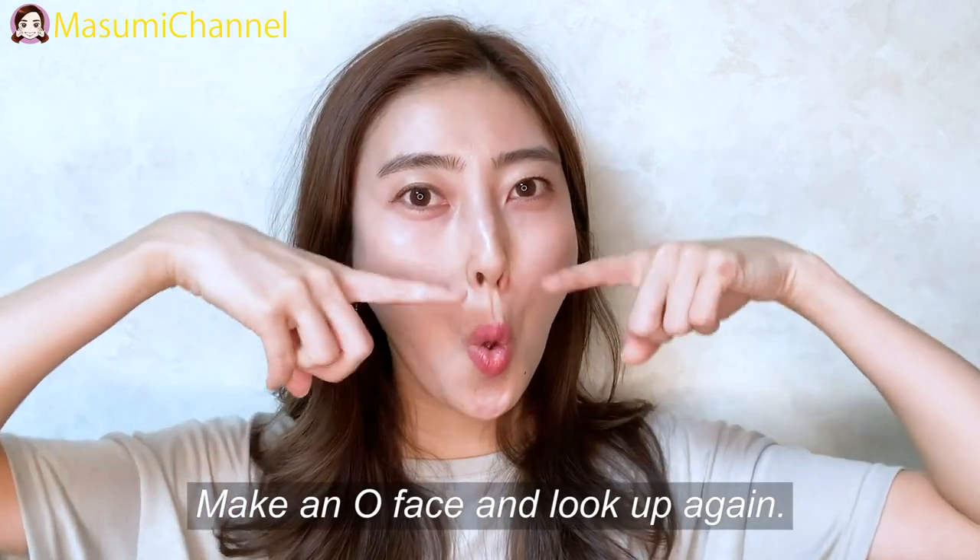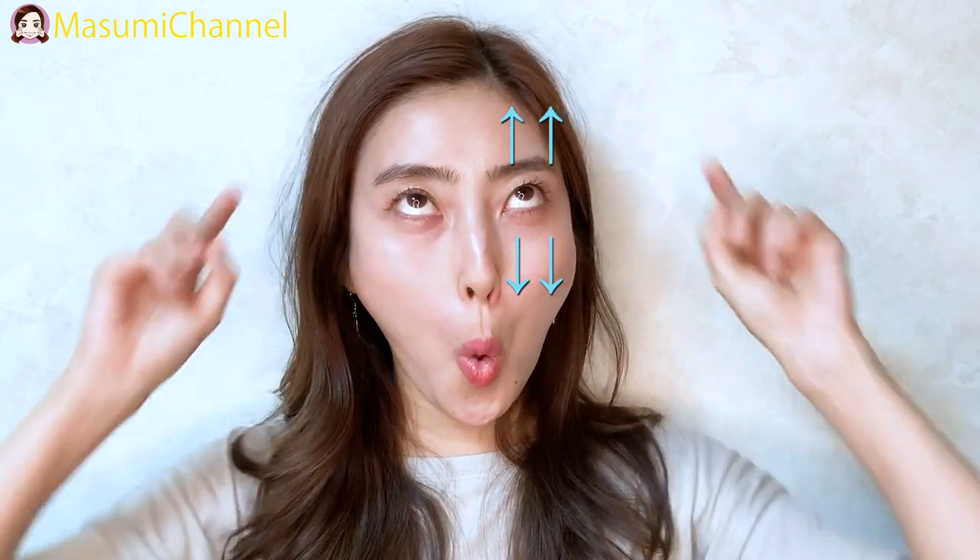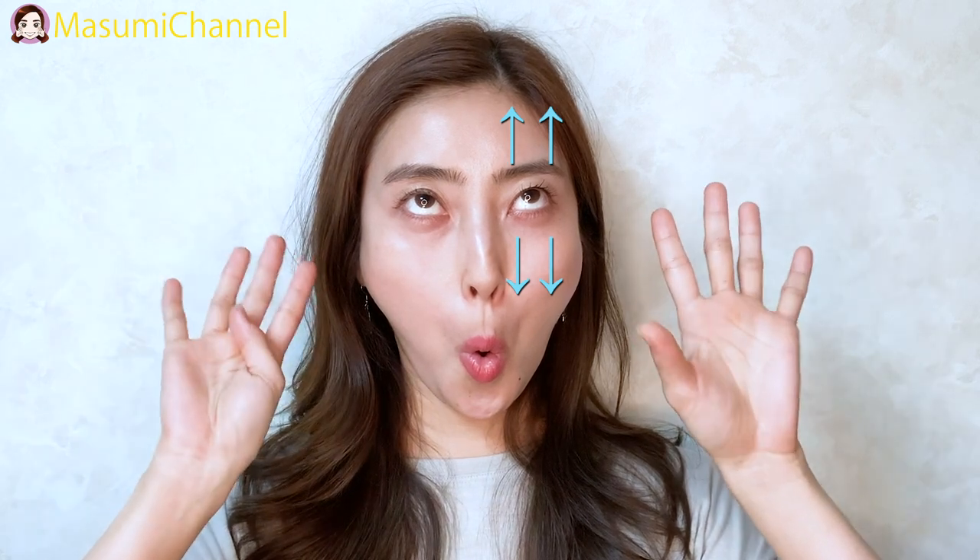Make an exaggerated face and then look up. Hold for 10 seconds — 10, 9, 8, 7, 6, 5, 4, 3, 2, 1. Okay, release. One more time — make the face and look up. Ten, nine, eight, seven, six, five, four, three, two, one. Okay, release.